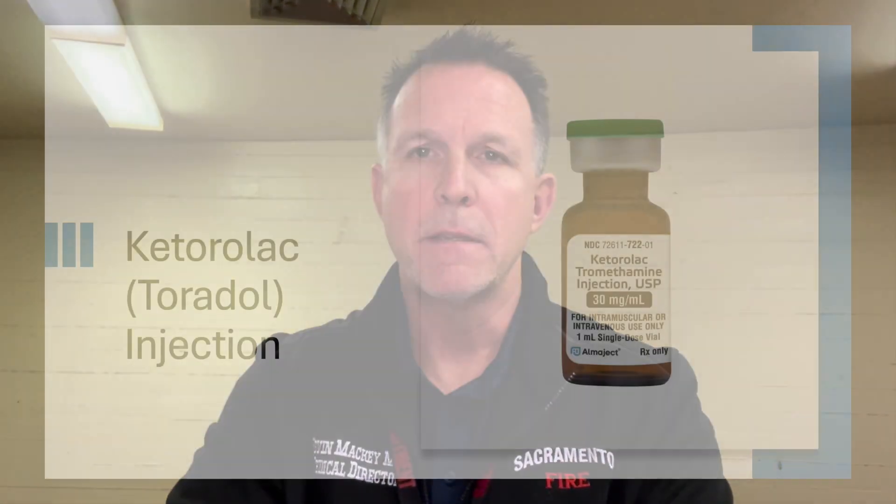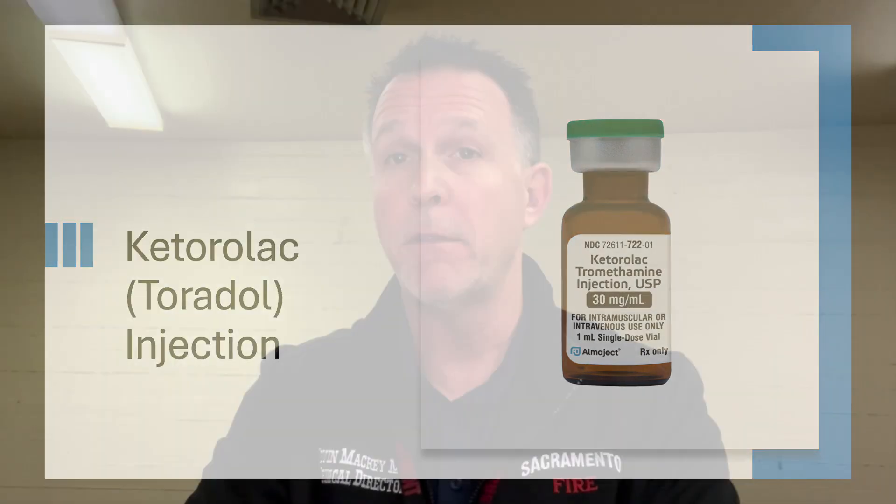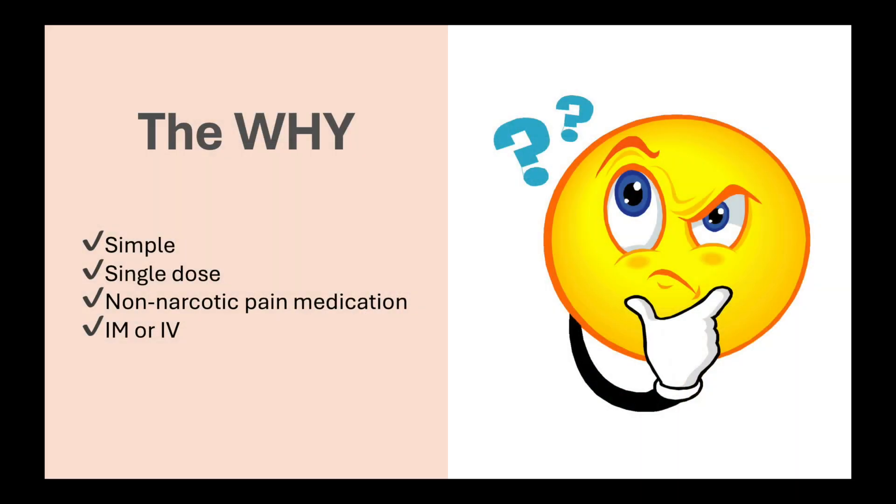Let's cover the next topic: Ketorolac, or Toradol. If you've ever had this medication given to you — think of crushing up Motrin and putting it into an injectable form, that's what this drug is. It is very simple to give. It is a single dose, a non-narcotic pain medication, and it can be given IM or IV. I would definitely give this drug IM — it's a single dose, you don't have to worry about starting an IV. Just caution your patient that it may burn a little bit, because it does burn for about 15 to 20 seconds.